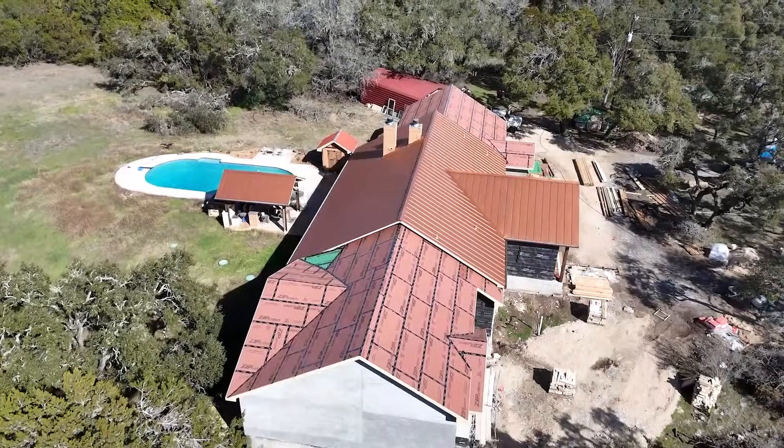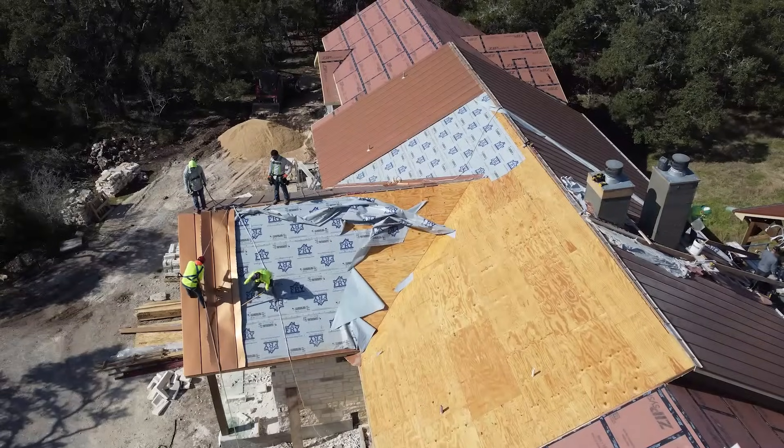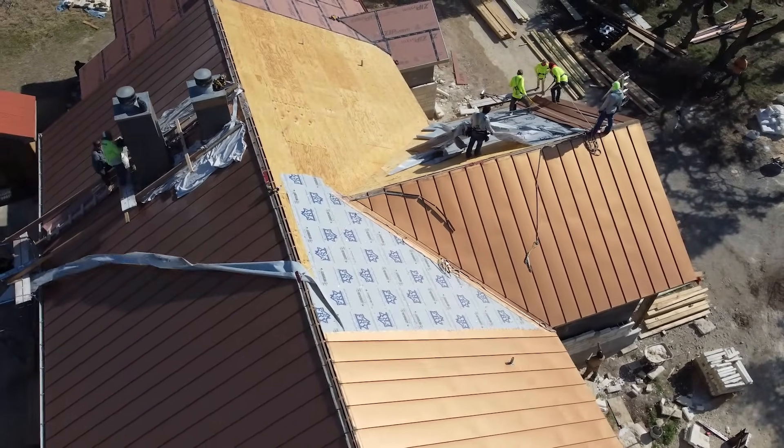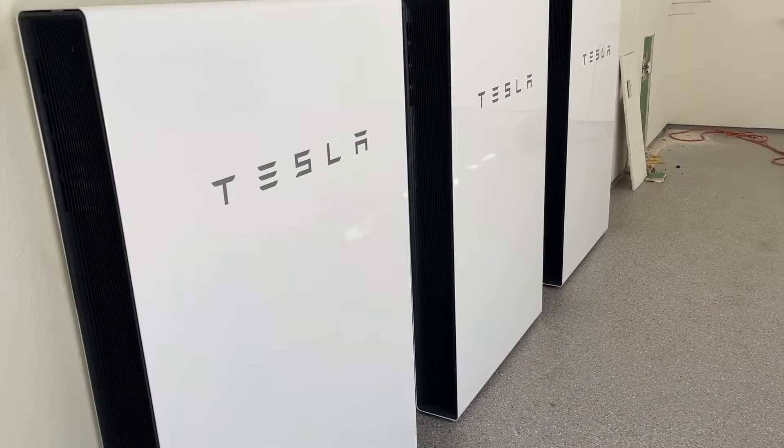As I talk about the beginning of this project, I'll be putting in some of the original images showing you what it looked like when we came out on the very first day. You can see the progression from removing the roof, putting the underlayment on, getting the solar panels installed, and of course the power walls. This behind me is what it looks like now from the front of the house — the main entrance and the roof. And it really looks amazing.